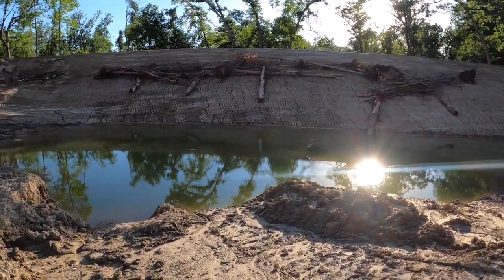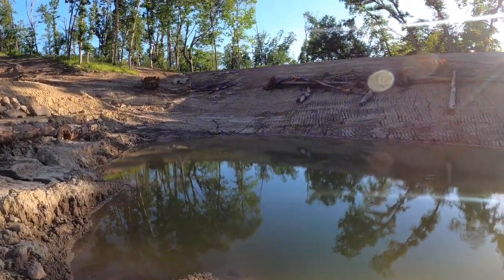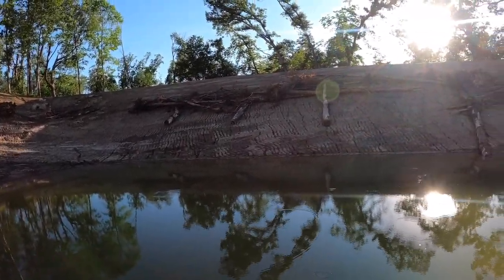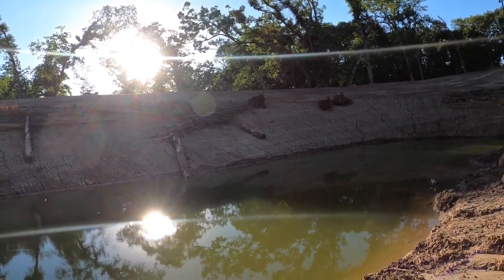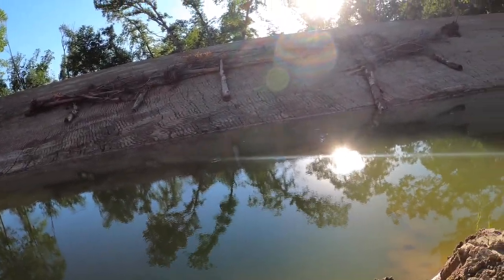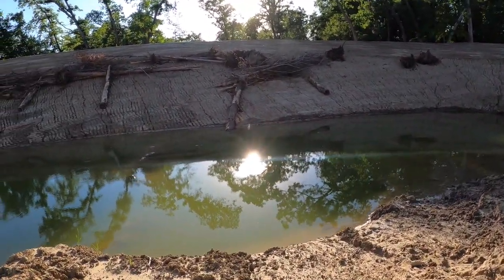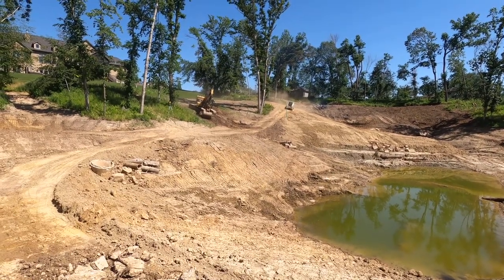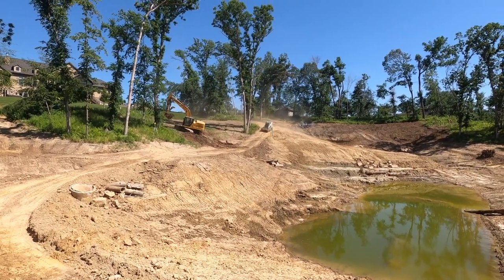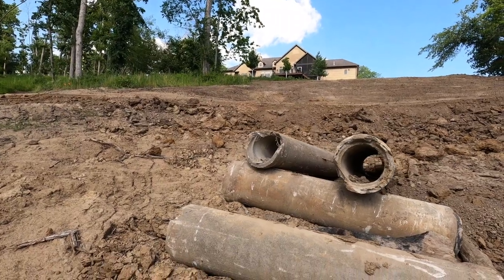Down a little deeper here, we'll be 18 to 20 feet. What's in the pond right now is anywhere between three to seven feet deep.